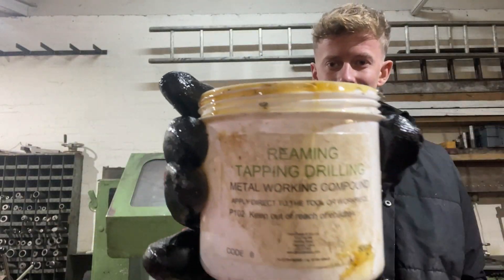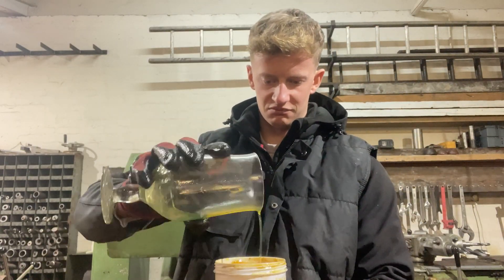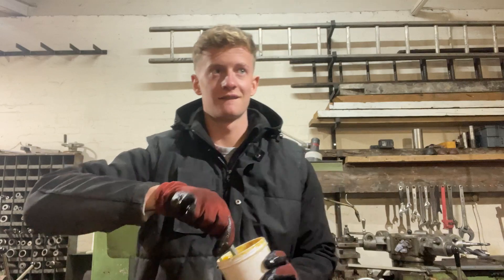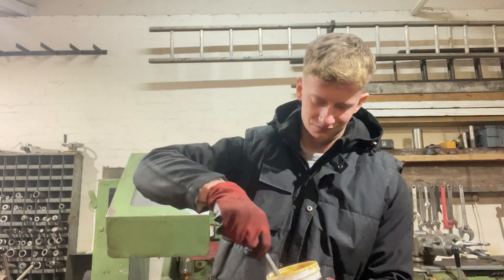As these bolts do have such a coarse thread, we've actually got to make our own lubricant because the machine doesn't like screw cutting it dry. As you can see here, I am using cutting compound and slideway oil - just got to give it a bit of a mix up and then we'll be pasting this on to the shaft.